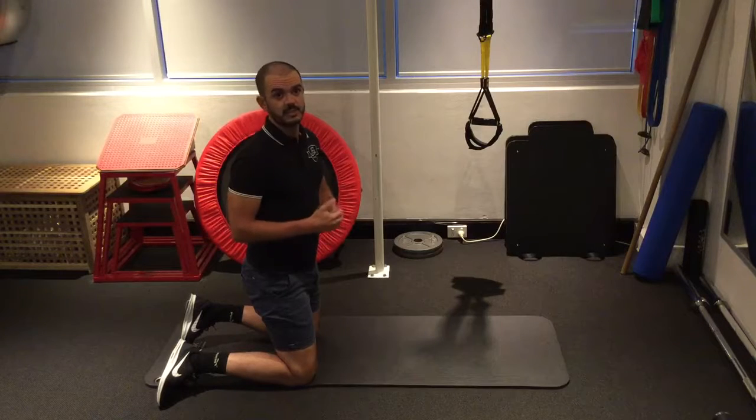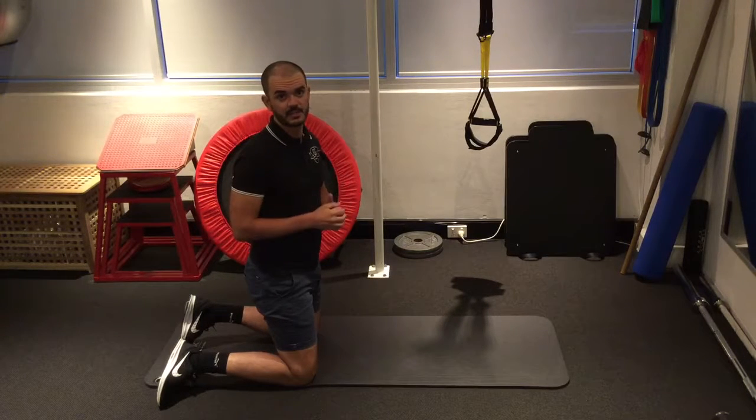With regards to repetitions, starting off at about five repetitions each side, three sets, progressing to eight to ten repetitions each side, three sets.